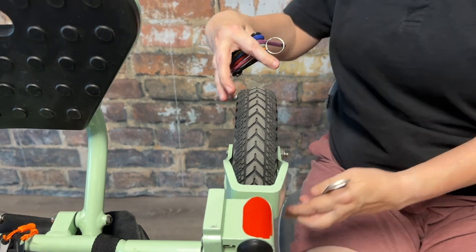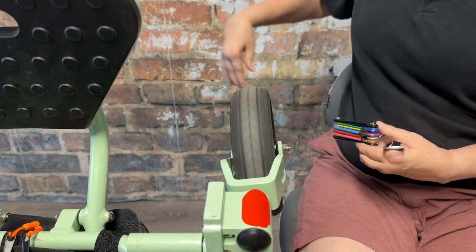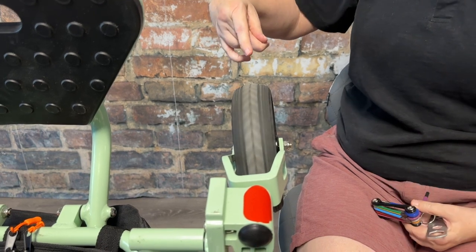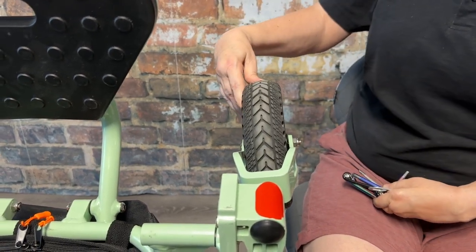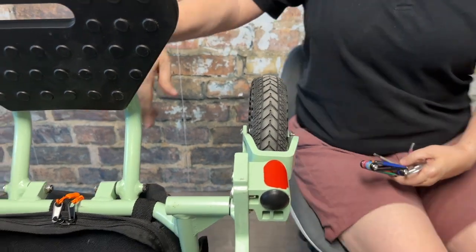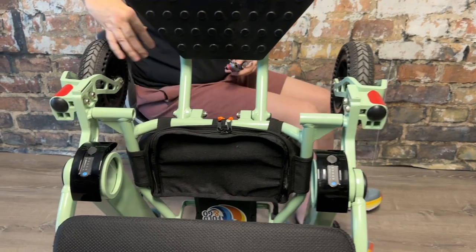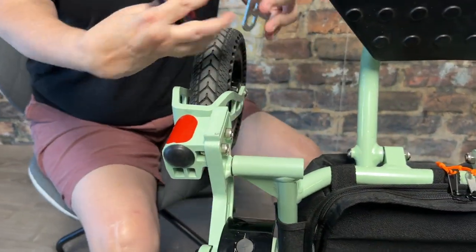While you're here, spin the tire of the caster wheel. It should free roll — that lets you know that the wheel bearings inside the tire are functioning. If it doesn't turn, you'll need to take the tire out and the wheel bearings will need to be replaced. But that is a super simple fix.